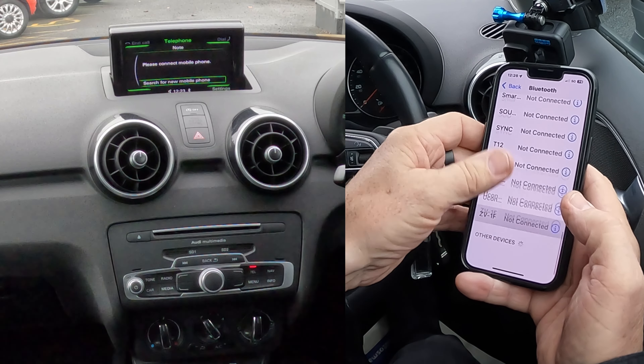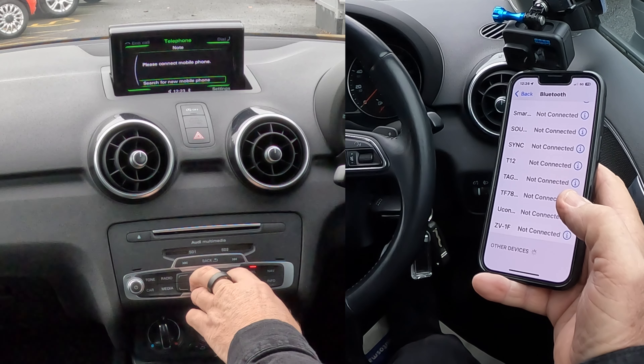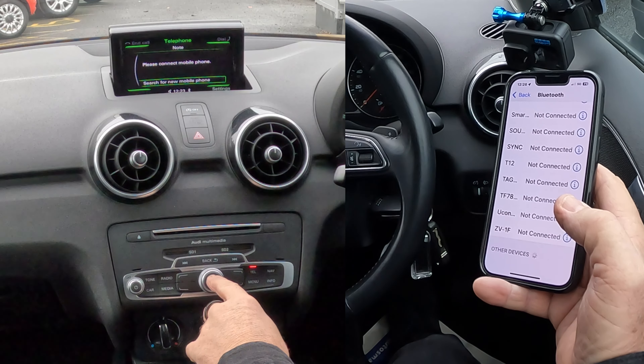Go to Bluetooth — watch out at the bottom for Bluetooth — and then click. There we go — 'Search for new mobile phone' — click.